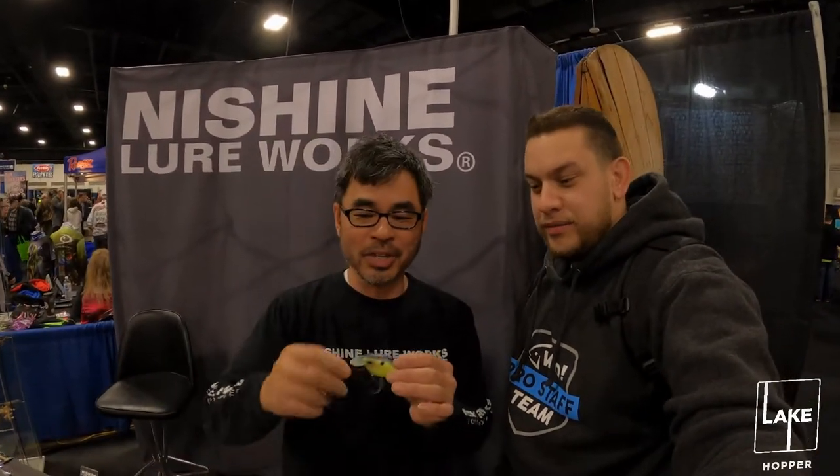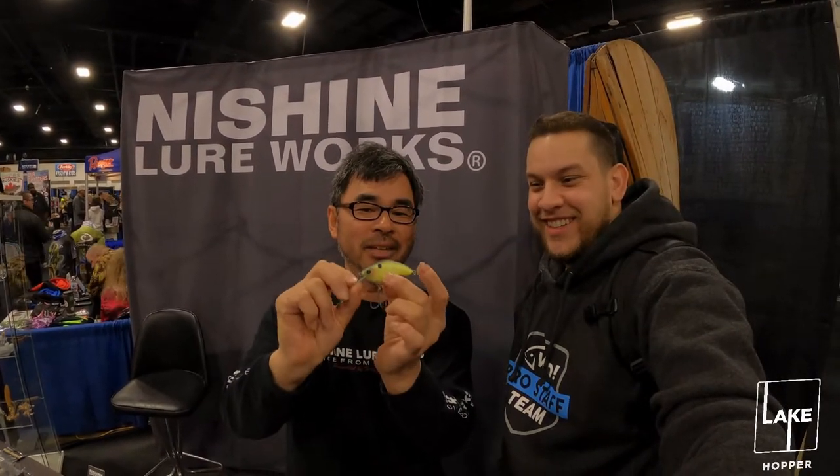So this is our basic crankbait. It's called the Cheap Power RV. It has a fat body but it's a flat-sided crankbait — very easy to use.